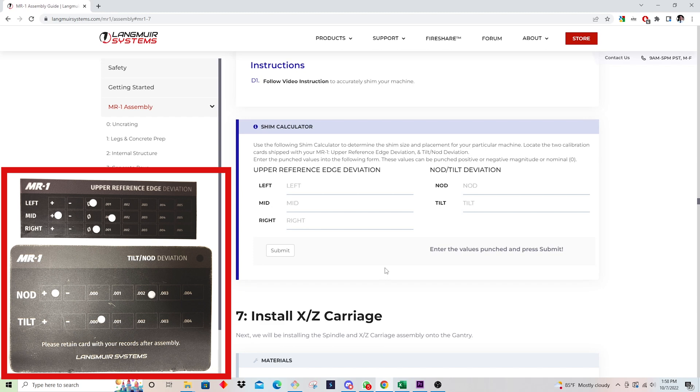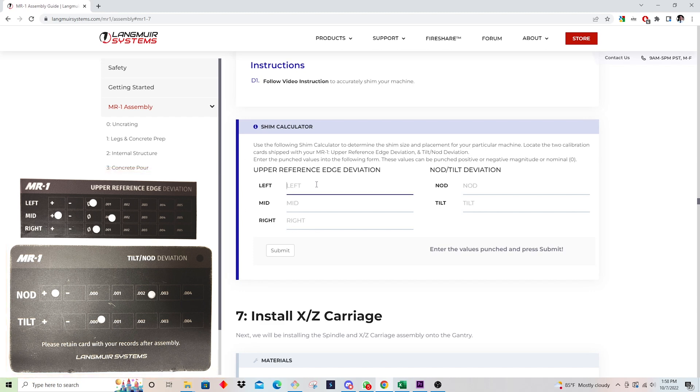I've taken pictures of my inspection tags and I'm going to enter that information here. I'll start with upper reference edge deviation — this is for the gantry. For left, I'm going to put zero. For mid, I'm going to put 0.001. And for right, I'm going to put zero.